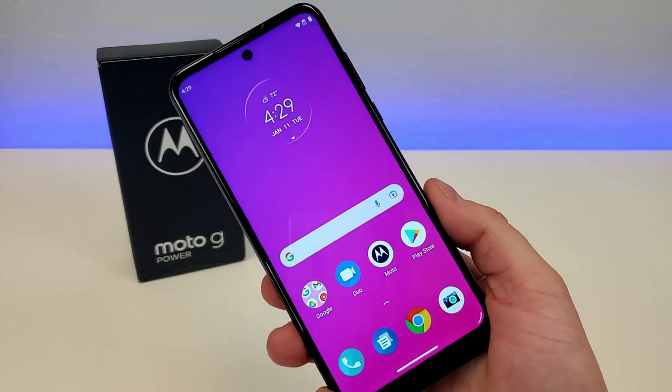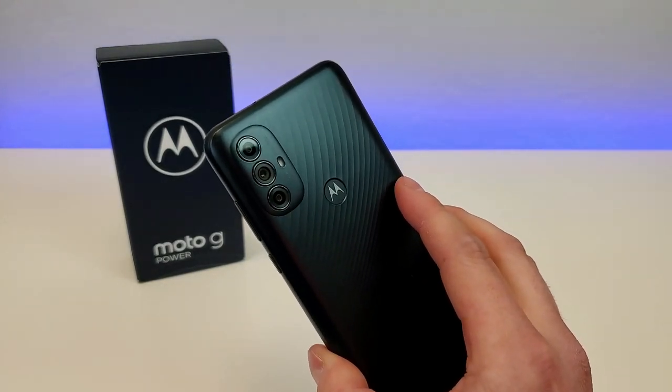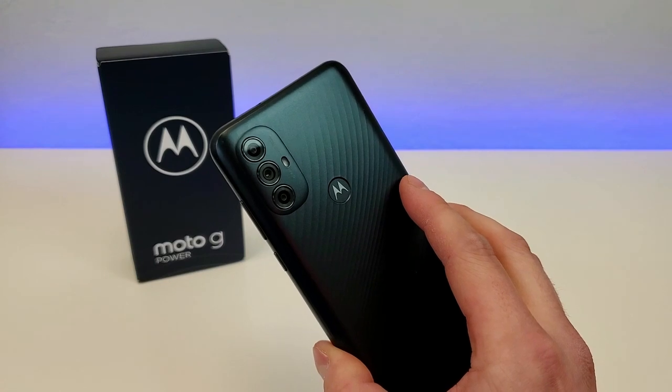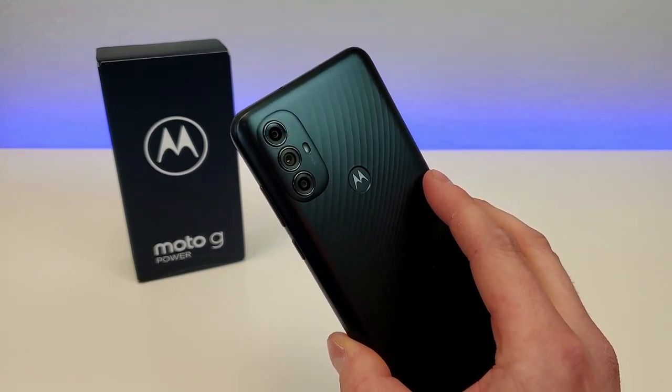Unfortunately, this device does not feature NFC, so if you do like to make mobile contactless payments with your device — which is becoming more and more popular — then unfortunately you won't be able to do that here with the Moto G Power 2022.